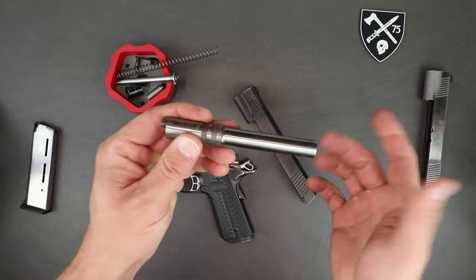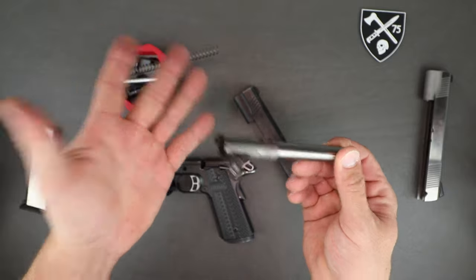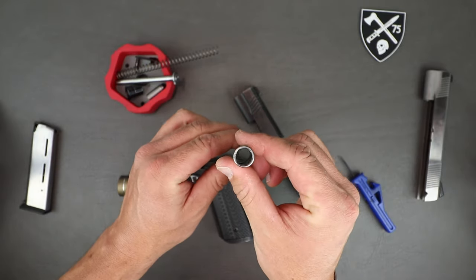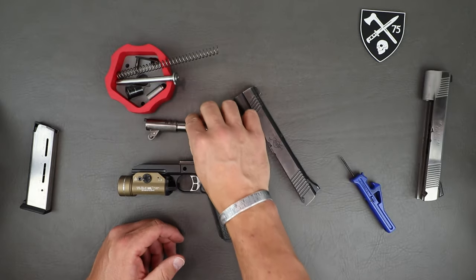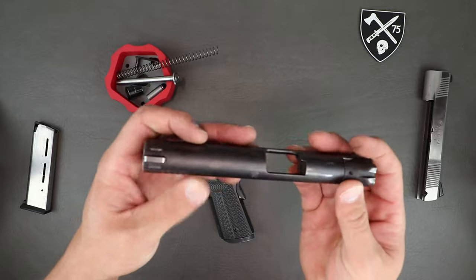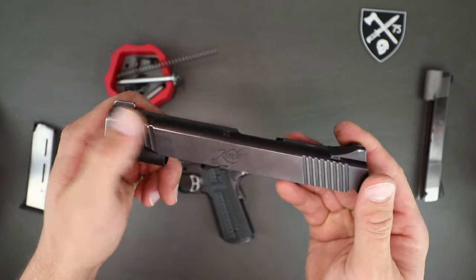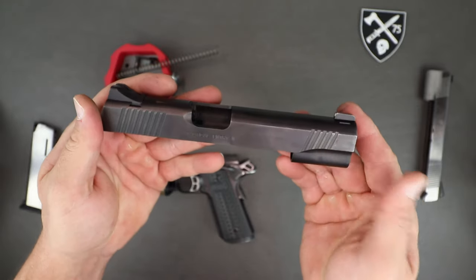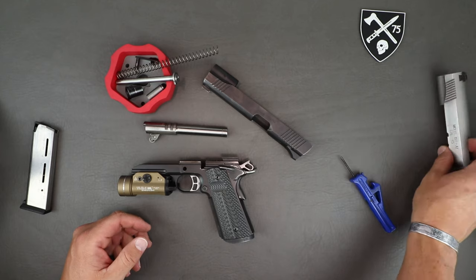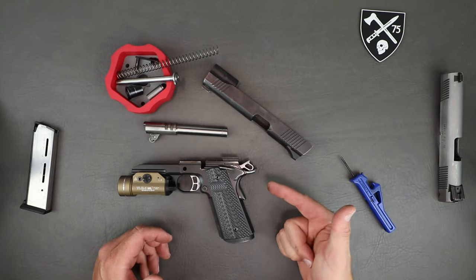So this is pretty much what you're going to have here. The barrel is a match-grade barrel — this one's still dirty because I've been out shooting it. It's got that big old .45-caliber hole in it, which we love because .45 is awesome. This thing's got thousands and thousands of draws through it, probably 25,000 rounds, and it's beat up — you can see the wear from the holster — but that's exactly what I'd expect at this round count.